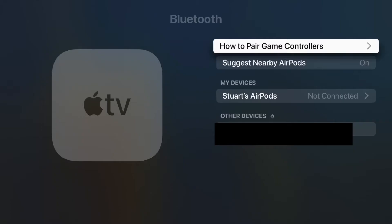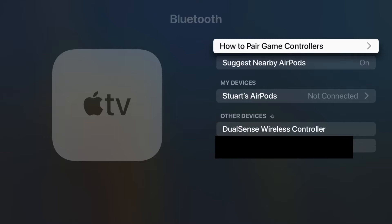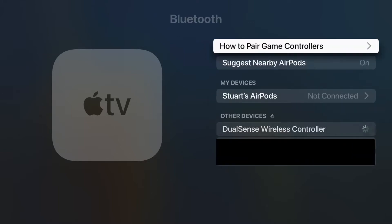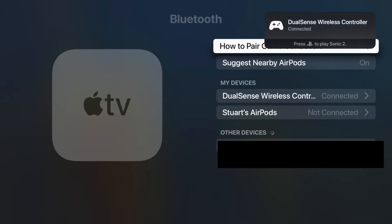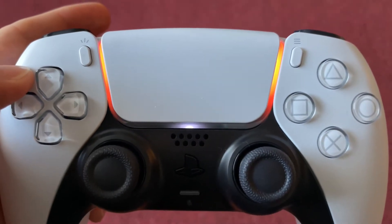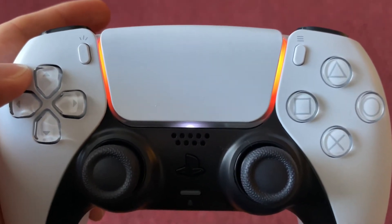The DualSense controller should appear under the Other Devices header on the Apple TV. Select it with your Apple remote, and after a few seconds the Apple TV should say that it has successfully connected to the controller. The controller may show orange lights on either side of the touchpad since it's not connected to a PS5, but that's okay.